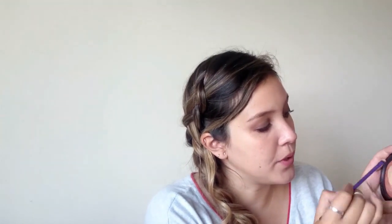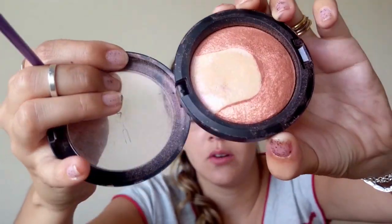Just to intensify the lash line a bit. Now I'm going with this highlight called Perfectly Poised. I take an accent brush, use a little bit of water, and pick up the lighter shade — it has a pink reflex. I apply that on my inner corner.